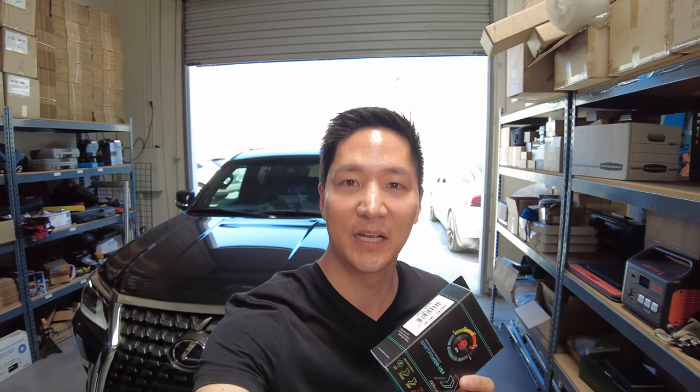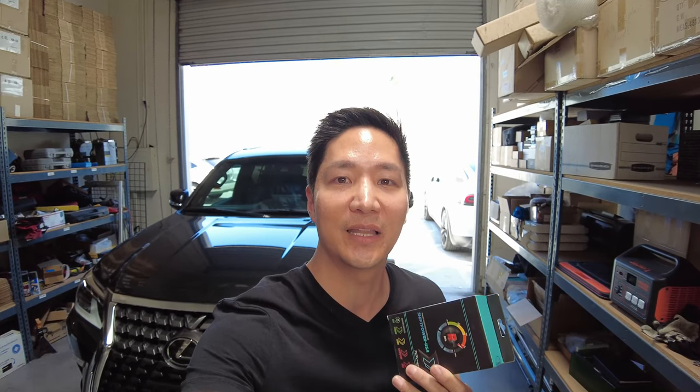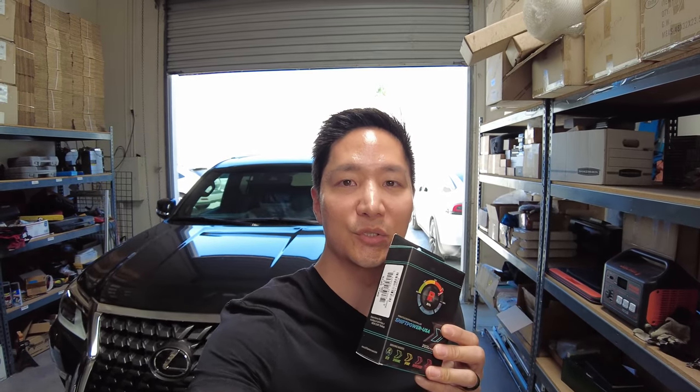There are over 360 ways you could set it up, and it also has the ability to lock the throttle for additional security and put it into valet mode if you don't want your valet punching the acceleration while parking your vehicle. It's a very easy install — it'll take maybe five minutes.